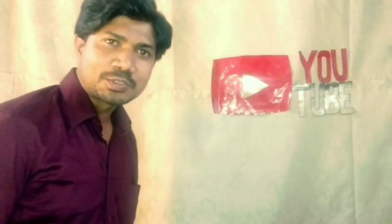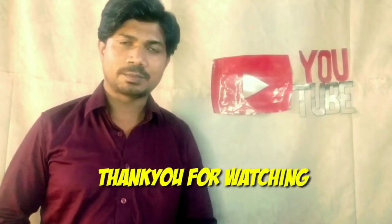So friends, today's video is only just the first part — I will show you more in the next video. Finally friends, if you like my video please like, and if you like my channel please subscribe, click the bell icon so you get my new video notifications. I will see you in the next video. Goodbye, take care.